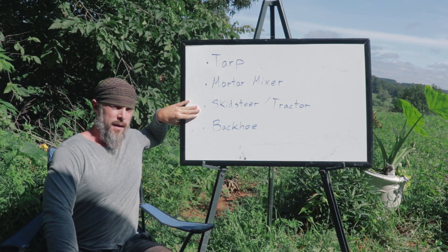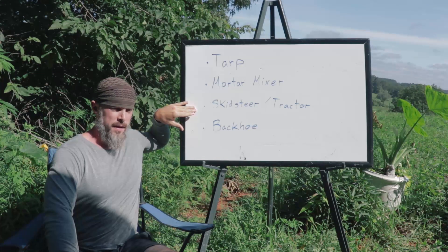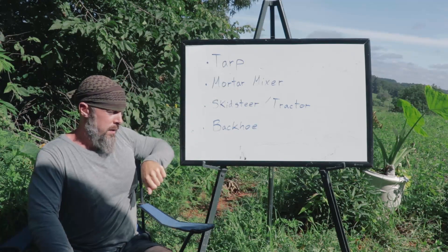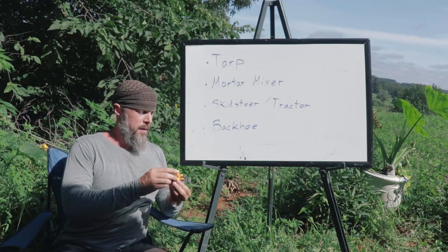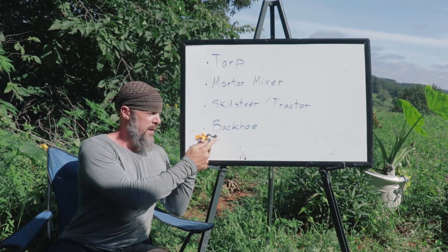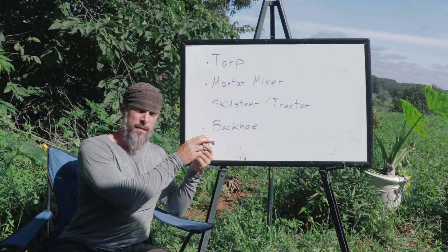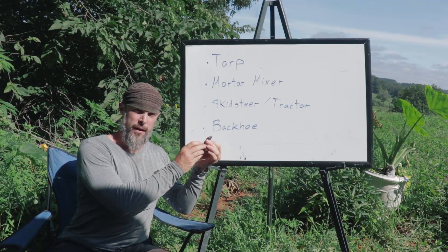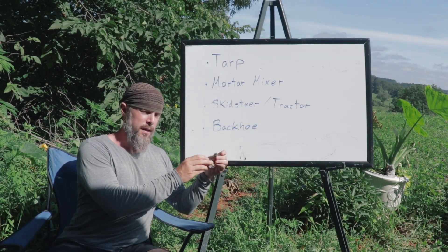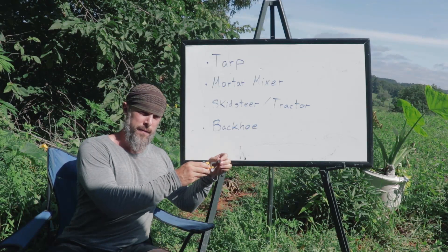The next level up is kind of the premier option for cob mixing, though probably one of the most expensive depending on your setup. This is to use a skid steer or a tractor — a drivable machine with a bucket on the front. Instead of using your feet to smear and smash the material together, you operate this bucket to smear the material, pick it up, drop it, and use it like a big foot to mash and turn the material over on itself.